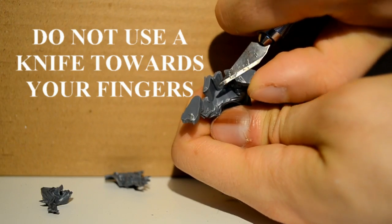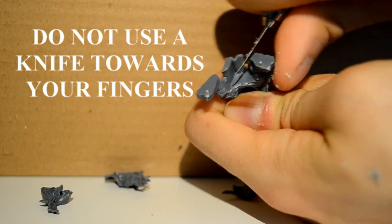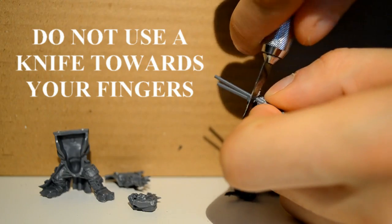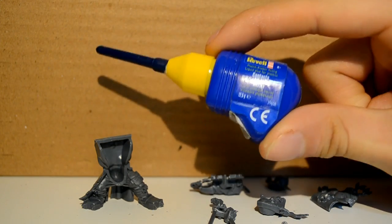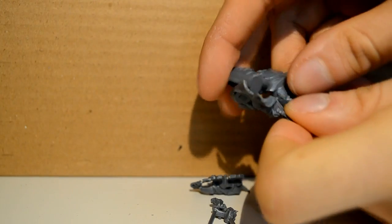Once I got all the bigger lumps off I just use the side of the blade and I just scrapey scrapey, just smoothing it off. I do this to get off all the mold lines as well. Then I use my glue — I use Revell glue, not the Games Workshop one, because I find the Games Workshop one disintegrates over time and your models have a tendency to fall apart.